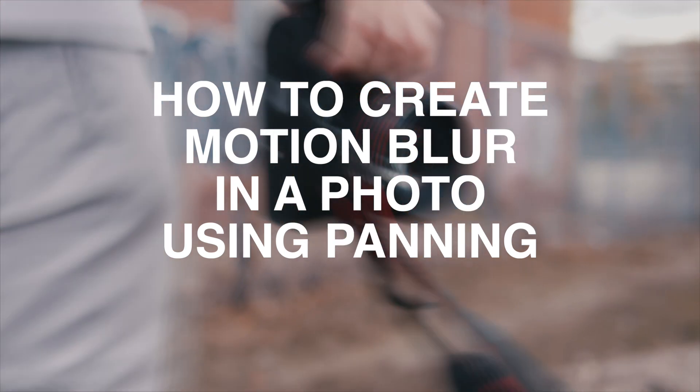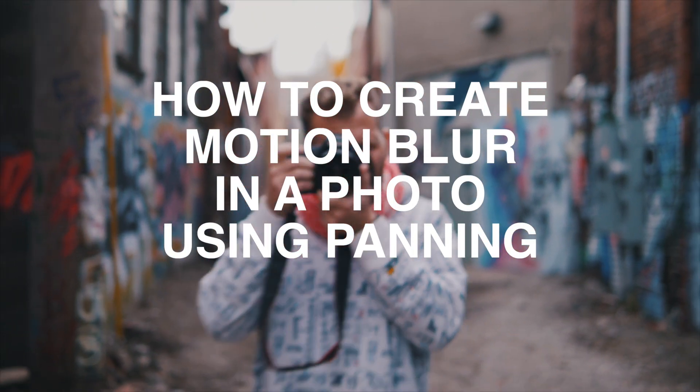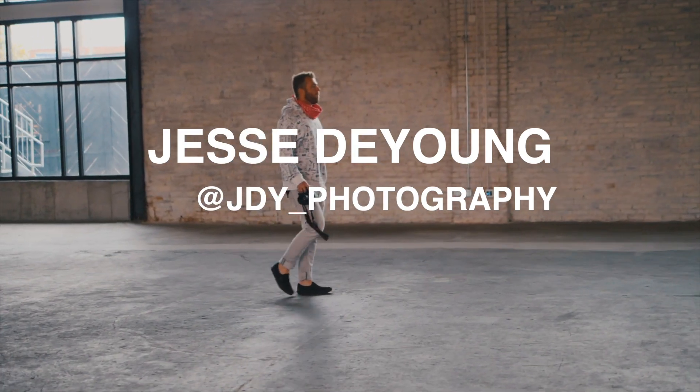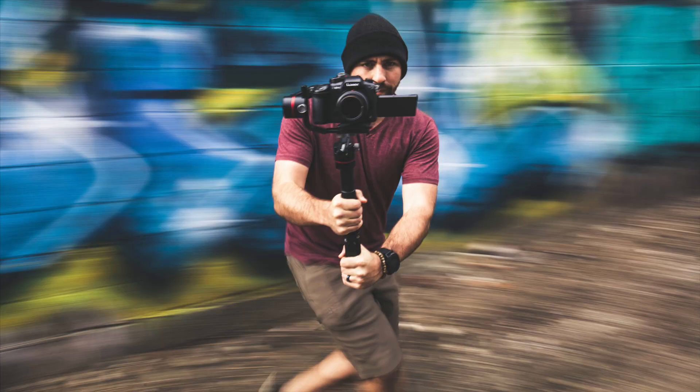We're here in Kansas City shooting a thumbnail for Jevin Dovey's Smooth Transition Tutorial. I thought a cool thumbnail would be him frozen in the middle of a blurry frame.